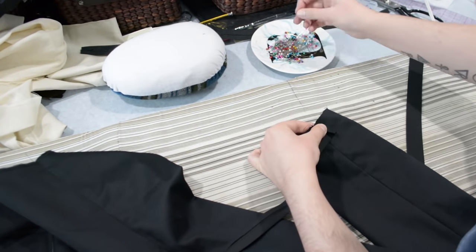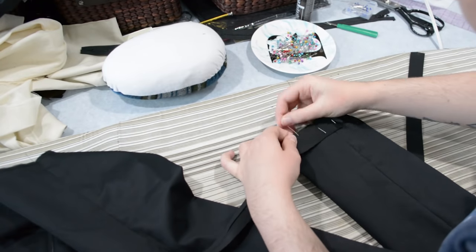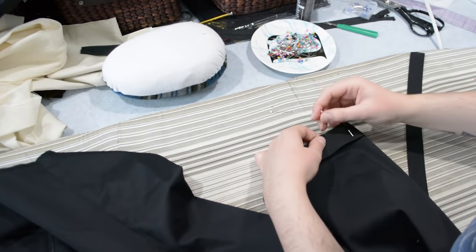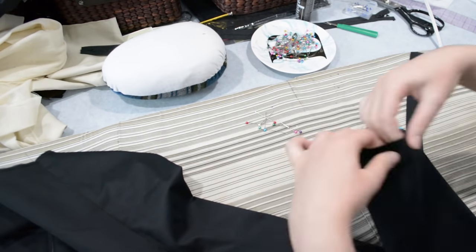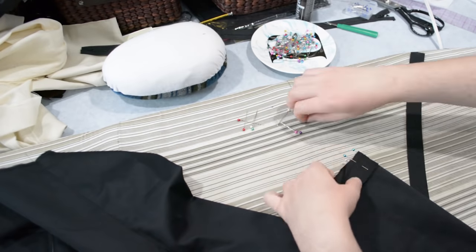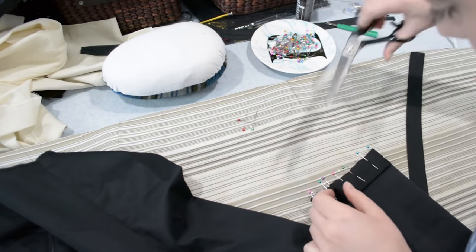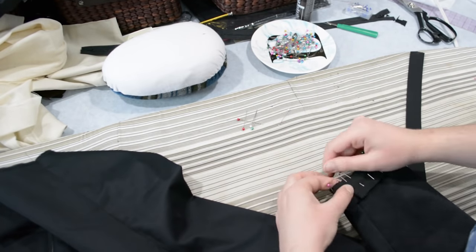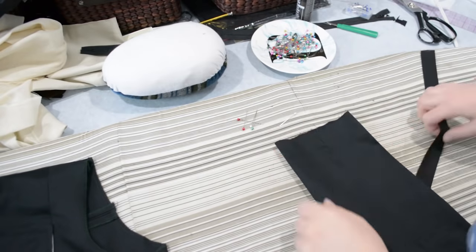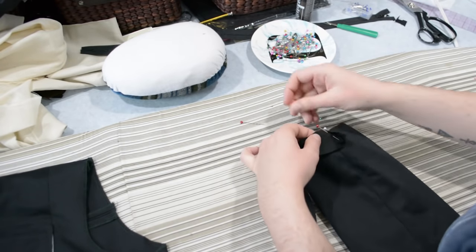I'm going to hem my sleeves here, but because they were a little short I decided to hem them with bias tape just to keep as much length as possible. I have a couple of lengths of double fold bias tape ironed flat. I do have a video on hemming with bias tape so I'll put a card up to that here as well — it's a technique I use all the time for hemming sleeves or entire dresses with bias tape.